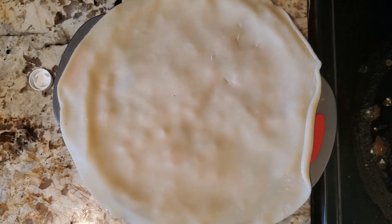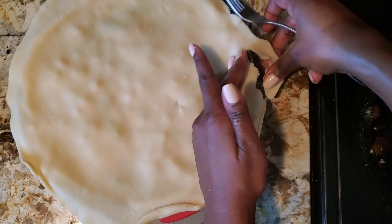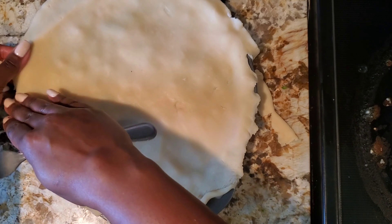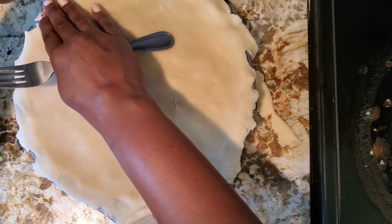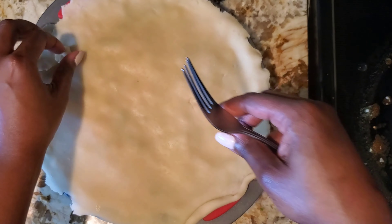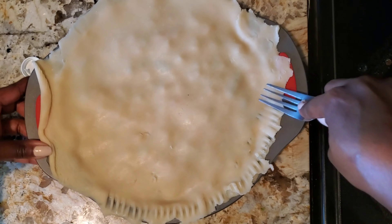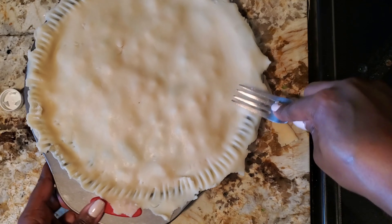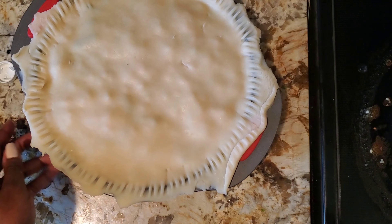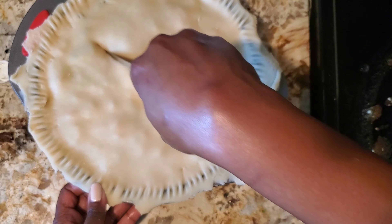I tore off the excess pie crust from around the edges so I wouldn't have too much extra. Just like with regular pies, you take a fork and go around the edge — synonymous with your standard pot pie. I went around the edges after tearing off the excess, and then you have to put slits in the top.